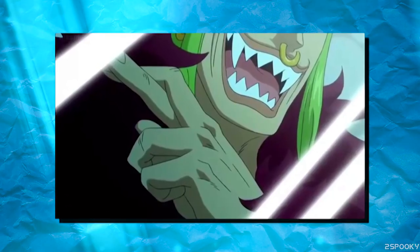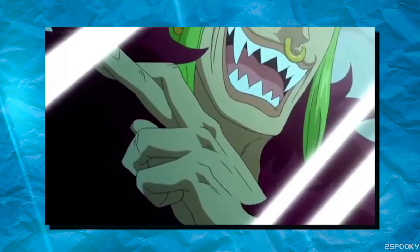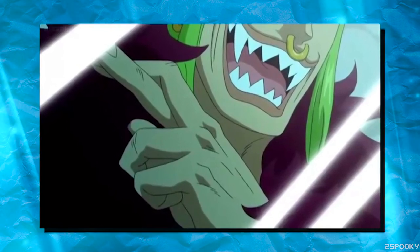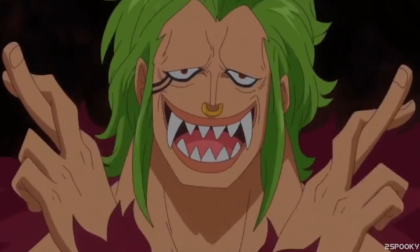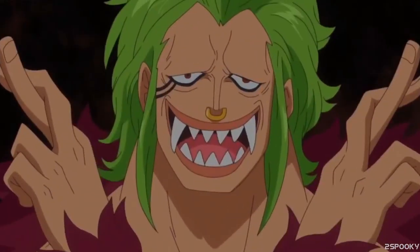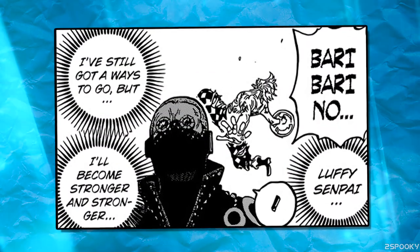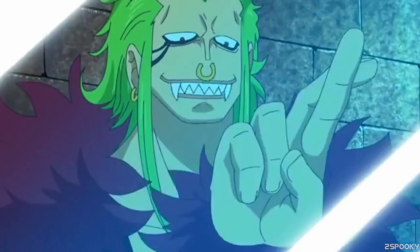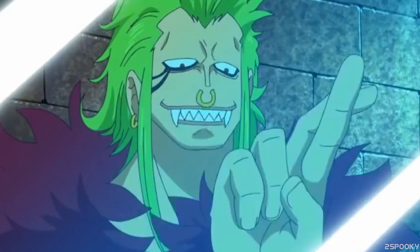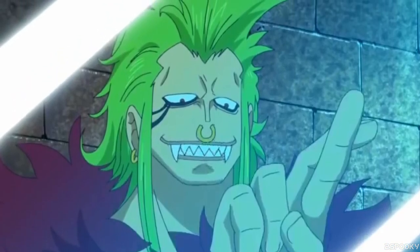To actually produce one of these barriers, Bartolomeo needs to first cross his fingers and keep them crossed for the duration he wants to keep the barriers active. The general consensus is that he needs to cross his fingers on both hands to use the barriers, but we've also seen a few instances where he's able to do this with just one hand, and even a few instances where he appears not to be crossing his fingers at all. So perhaps the size of the barrier he wants to manifest could be the deciding factor on needing to cross his fingers on only one, or both hands, or none at all.